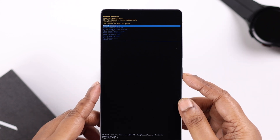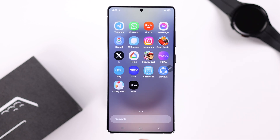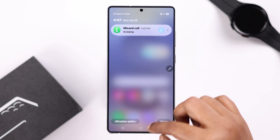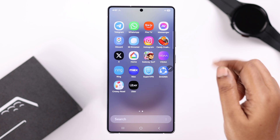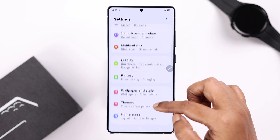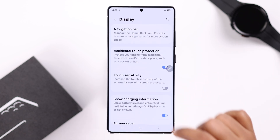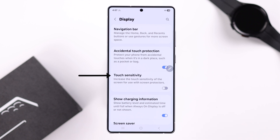When redirected to the same section, select 'Reboot System Now' to restart your device. Lastly, if you can now access your device, here's a handy setting: open Settings, scroll down to Display, then scroll down to the Touch Sensitivity option. Especially if you're using a third-party screen protector, it's better to keep this option turned on. That's it for this video, thank you for watching.